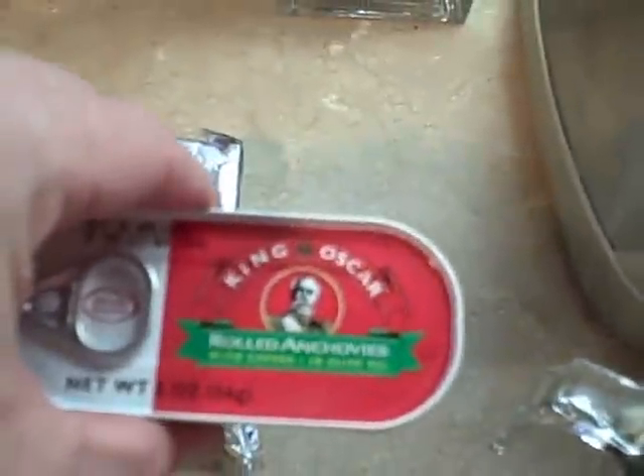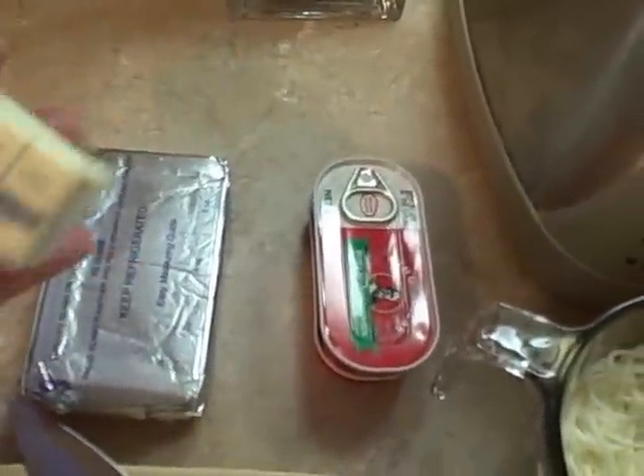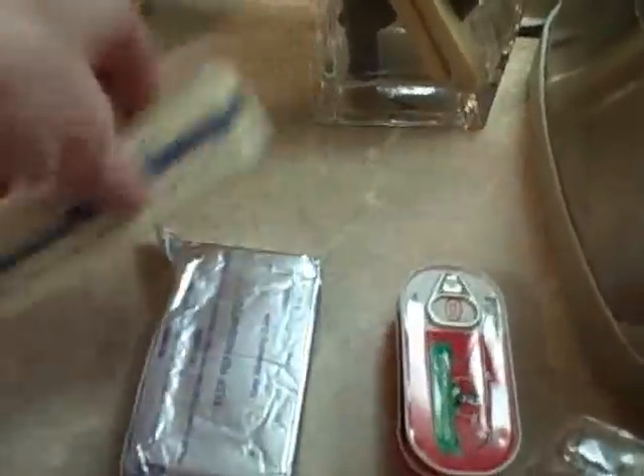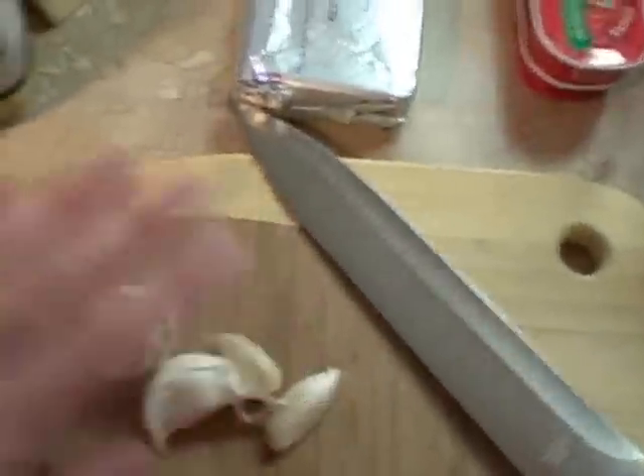We're going to use the secret ingredient: canned anchovies. We have here some cream cheese, a full package, and a full 8-tablespoon half-cup stick of butter. We're going to use about half of these pickled artichoke quarters, and four cloves of garlic.